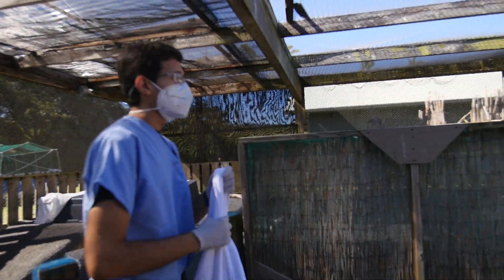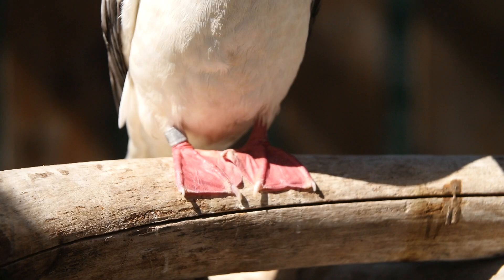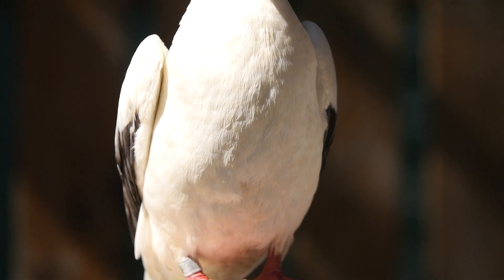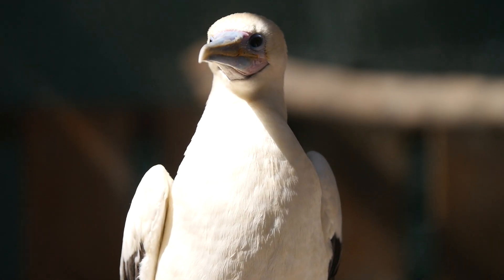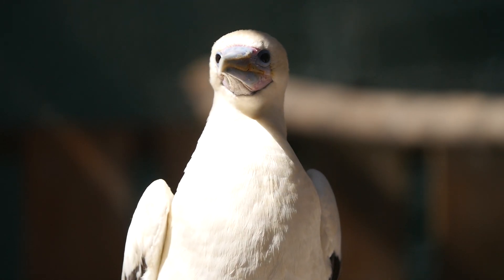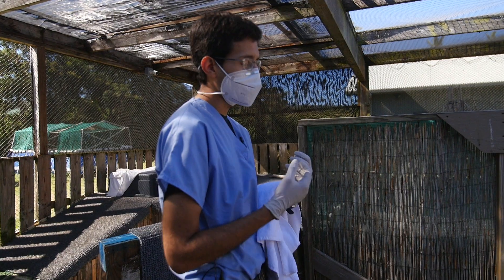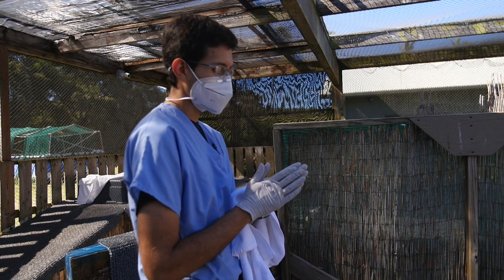They have very long pointy beaks that can harm you, and their nails can also scratch you, so you do have to watch out for your safety. If we're going to be handling their beaks, I definitely recommend heavy gauge gloves. I'm not going to be handling her beak, so I'm just using regular gloves.